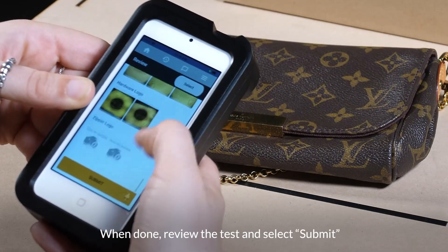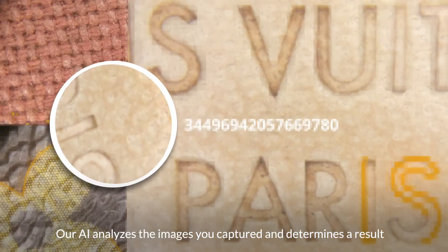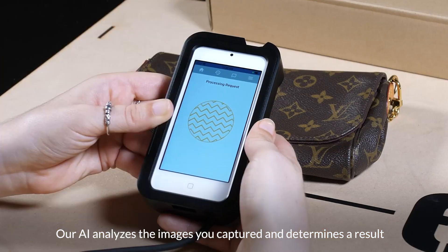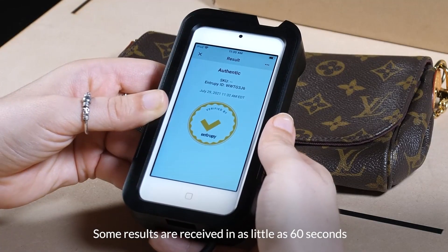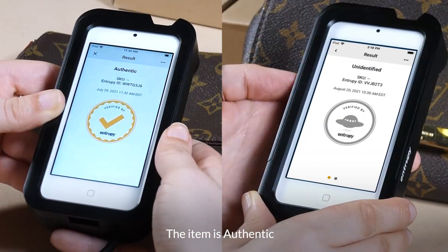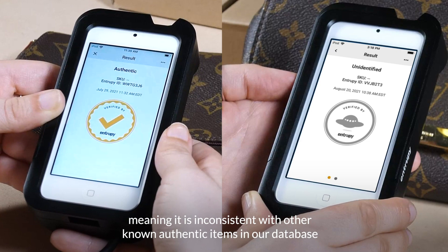When done, review the test and select Submit. Our AI analyzes the images you captured and determines a result. Some results are received in as little as 60 seconds. The item is authentic, or the item is unidentified, meaning it is inconsistent with other known authentic items in our database.